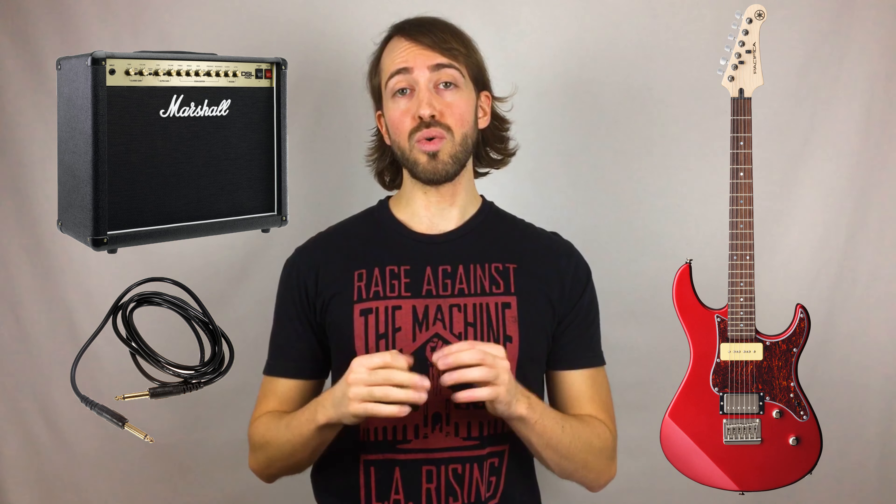Buying or renting a guitar is an investment, especially if you're a parent and you don't know whether your son or daughter is going to stick with it. That makes it all the more essential to set them up for success from the very beginning. To answer this question, you've got to think about what kind of music you're into. Is it folk, pop, country, singer-songwriter? If that's the case, maybe acoustic guitar would be suitable. If you're into rock music, then an electric guitar would probably be more appropriate, and you'll need an amplifier and a patch cable that connects the amplifier to the guitar.